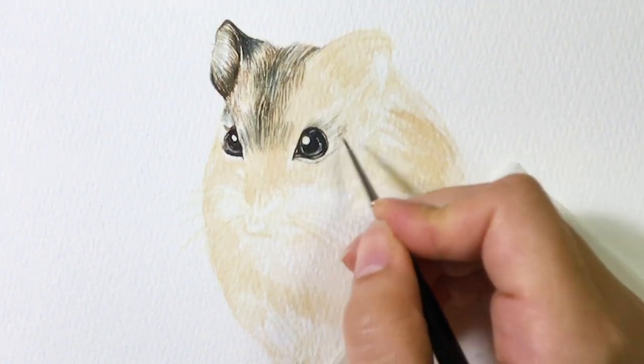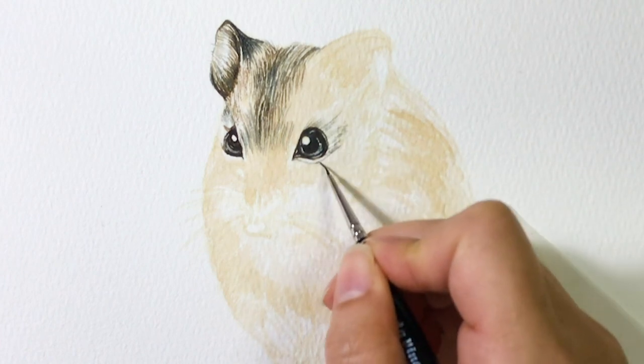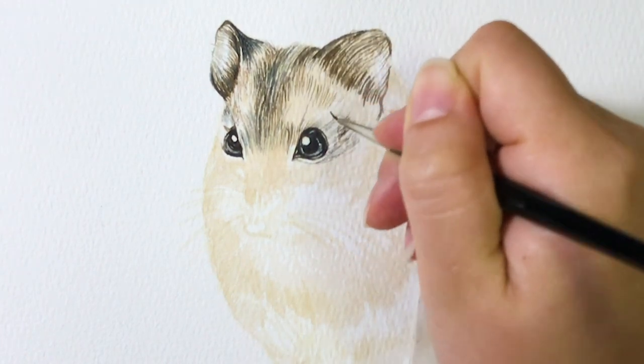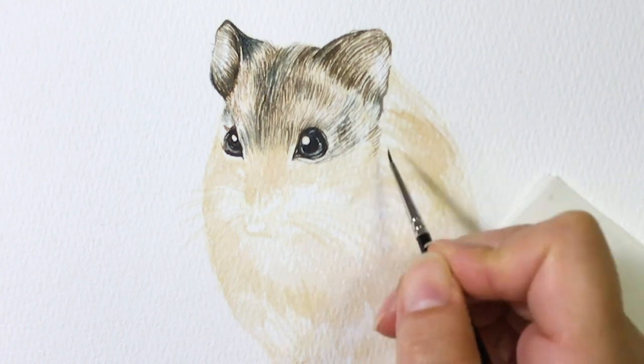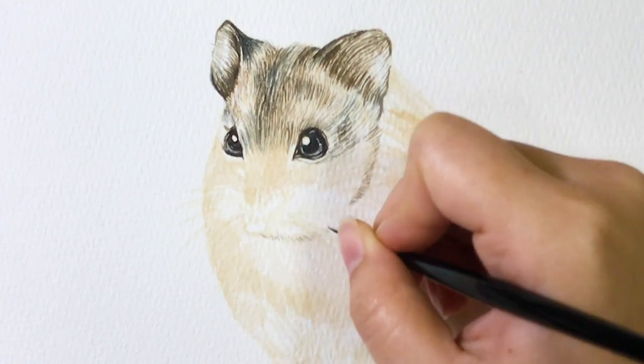Then I adjust color accordingly. For the darker fur, I use indigo mixed with dark brown color. I suggest avoiding using only one black color because it looks dull and boring. Then I add darker whiskers — leave the white whiskers at the end because we're going to use white gel paint for that.